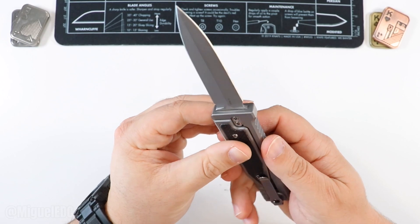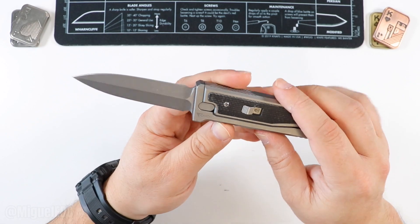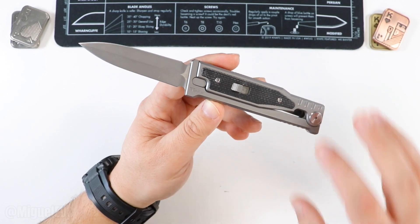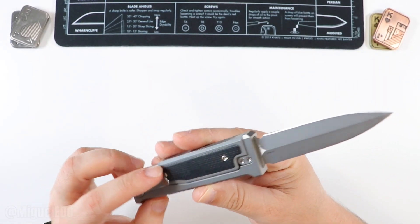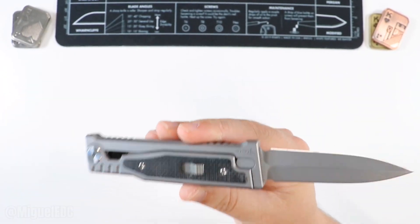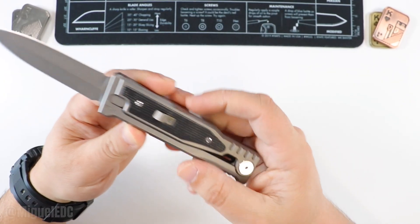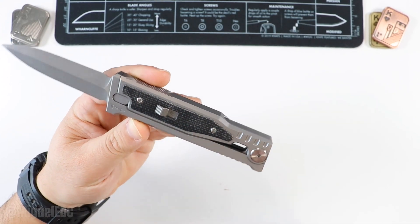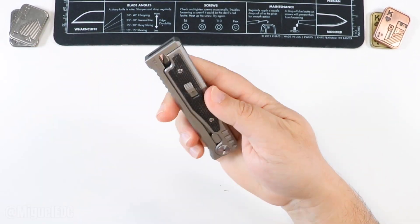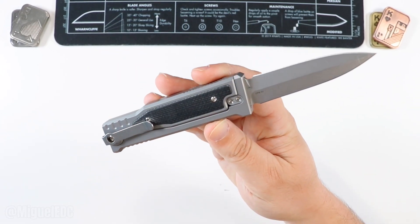This one has CPM 3V steel with a stonewash finish. It is a dagger blade. I believe these come in a clip point, bayonet, and a variety of different blade shapes to complement the knife. I got this one with the micarta inserts and titanium. It's just beautiful. This was my most expensive knife for the longest time — a little bit under $300, like $285 or so. It was my first experience with titanium and I was sold right off the bat. Once you experience a knife with premium materials, it's a game changer.